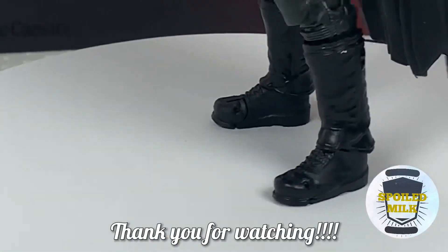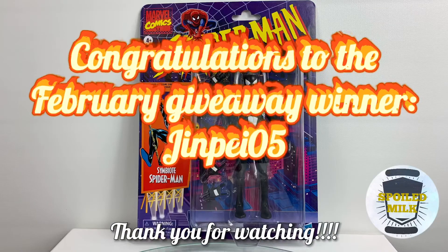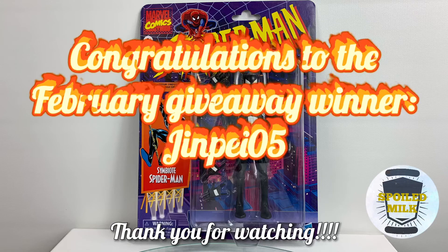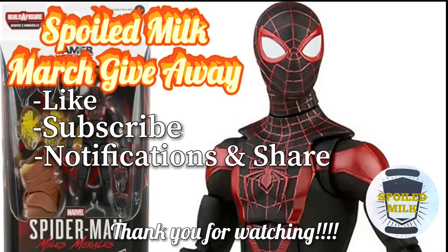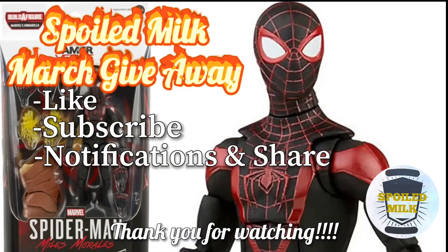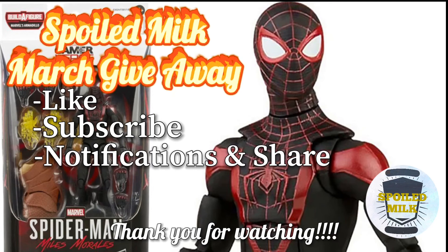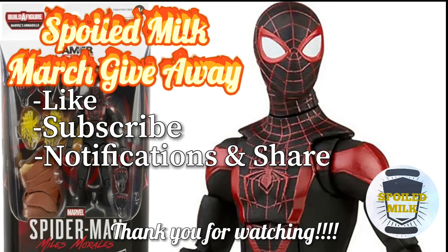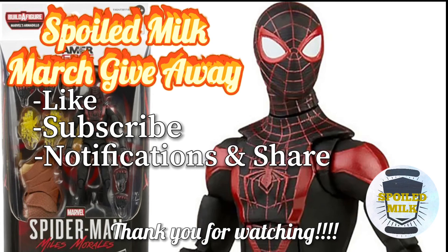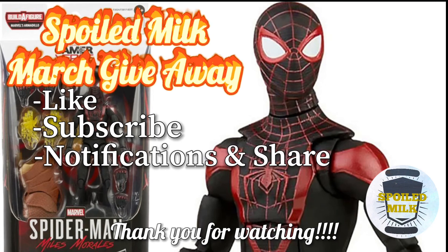Thank you guys for joining and watching our video. We've posted the winner for our February drawing — great job, we've reached out to you, so please connect with us and we'll get you that action figure. For all of you who didn't win, please like, subscribe, turn on your notifications, and comment on this video to be entered into a drawing for our next giveaway. Thank you all for your support, for the great comments, and for encouraging us to keep it going. Thank you guys — be awesome and be great.